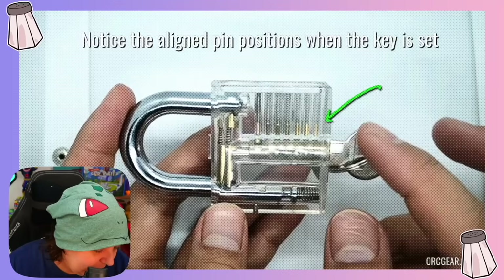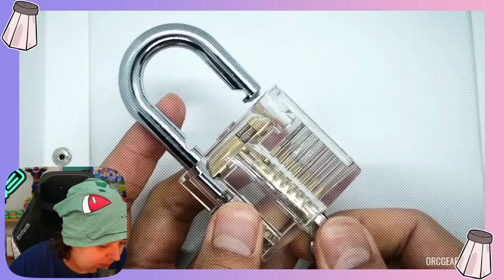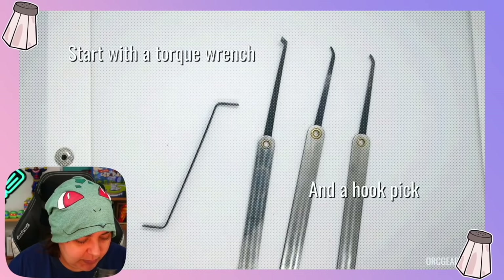Oh no — this is only music. I wanted a real instructor. I can tell because when it starts with just music, the next thing is just text on screen. Yep, just text on screen. Not fun. But let's get the gist of it. Our goal is to make sure the pins are aligned. We're going to start with a torque wrench and then a hook pick — there are different kinds and they don't really explain what situations call for what.